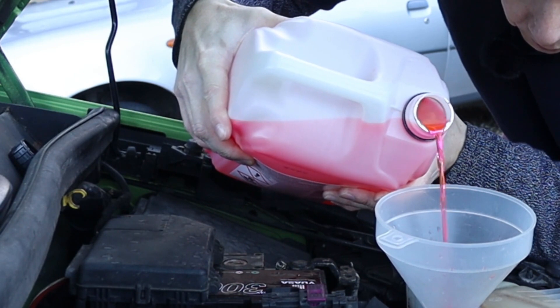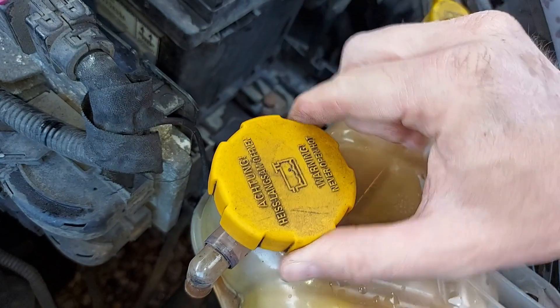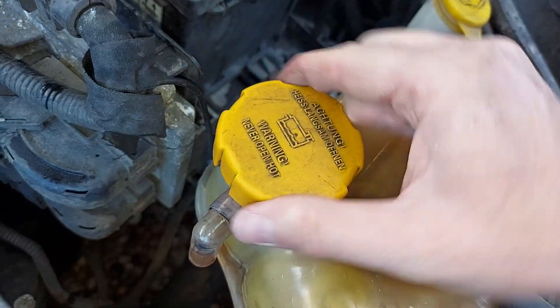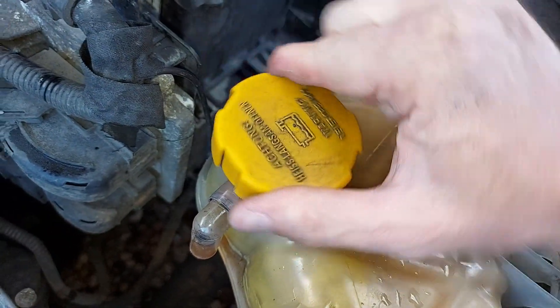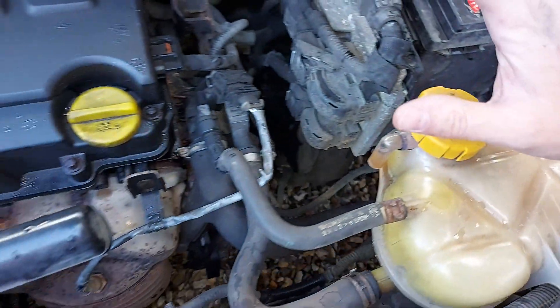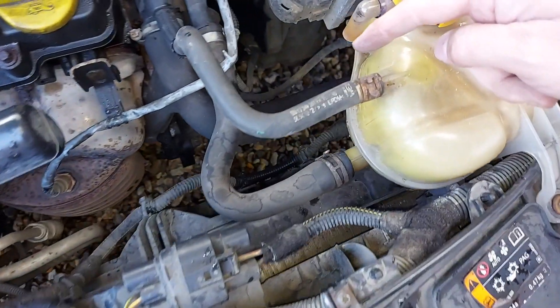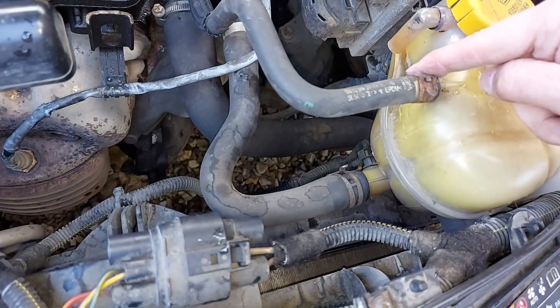Now all we need to do is top up the coolant, replace the lid on the expansion tank and make sure it's nice and tight, just like that. Then start the engine, let it get up to temperature, and come back and check for leaks around the hoses. And that's it — that's how to change the engine coolant expansion tank on a Vauxhall Corsa D when it keeps raining.